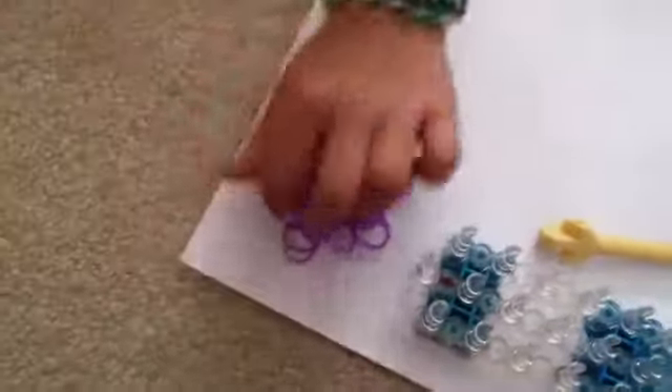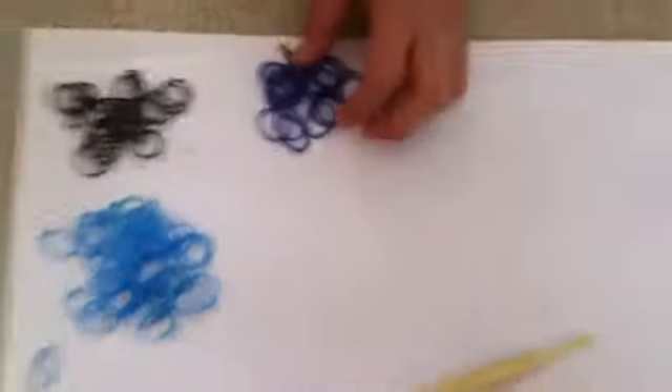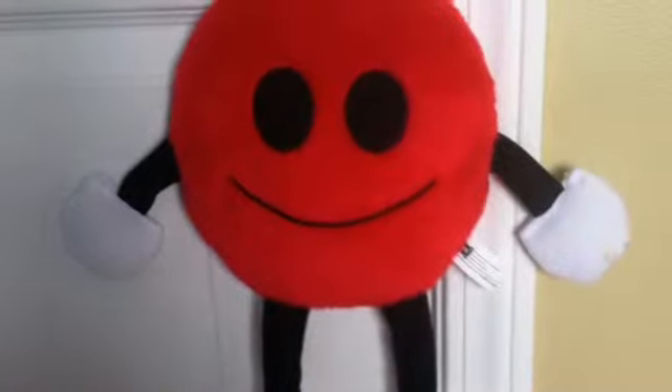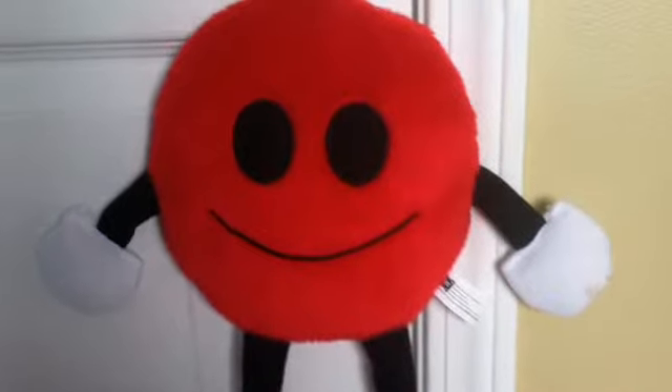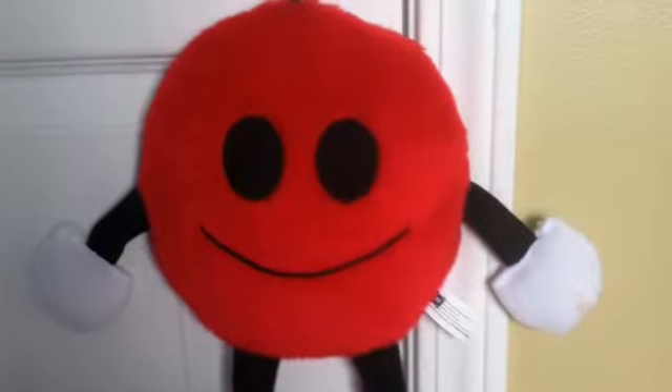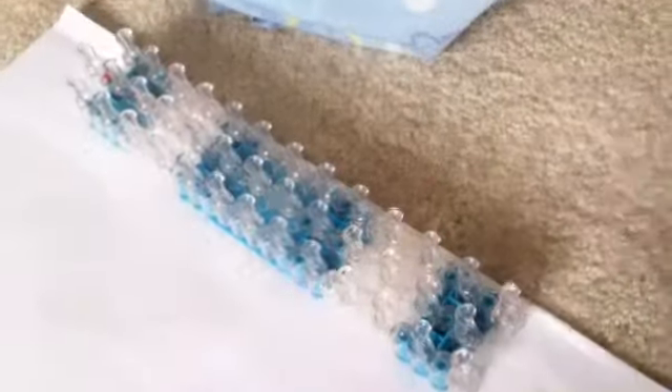Today we are going to be using purple, white blue, black, and dark blue. We will give you some time to get all your supplies ready.